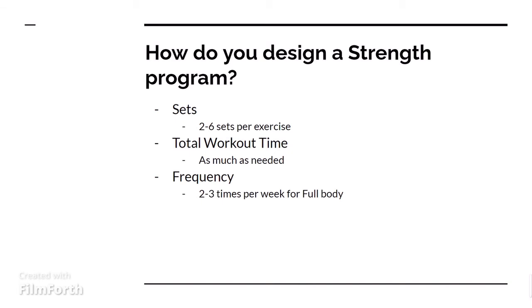Then we also have the frequency. Generally, about 2-3 times per week for full-body workouts are looked at as the best. But again, if you only have one time per week that you can dedicate to working out, then at least getting out there and working out is beneficial to you.